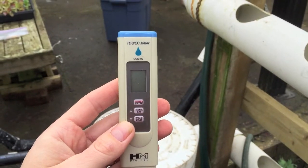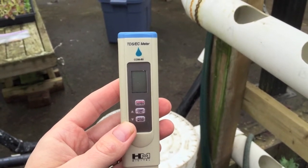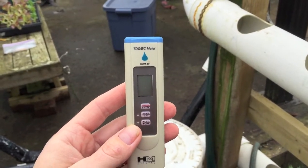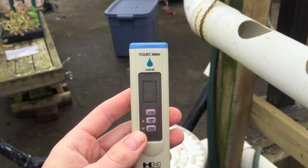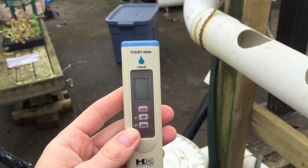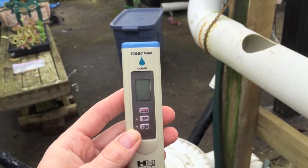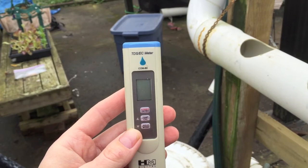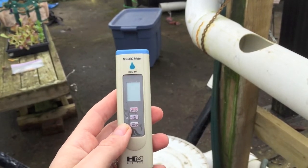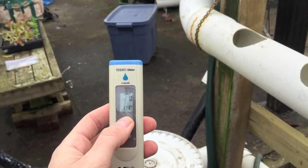To measure the concentration of nutrients, we're going to use this TDS or EC meter. This allows us to measure the total amount of dissolved solids or the electrical conductivity of the solution. Total dissolved solids gives an indication of how many nutrients you've added, while electrical conductivity measures the solution's ability to conduct electricity, which indicates how many ions or salts have been dissolved — directly correlated to the amount of nutrients added. We'll use total dissolved solids measured in parts per million, so let's go ahead and turn this on.